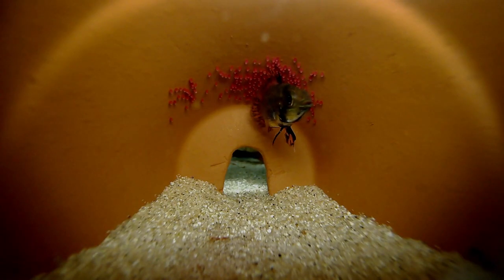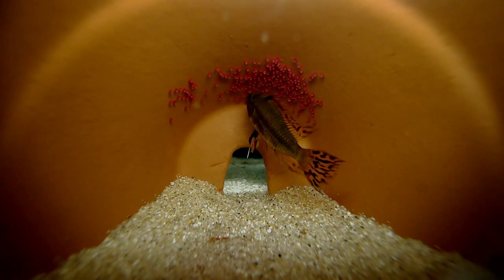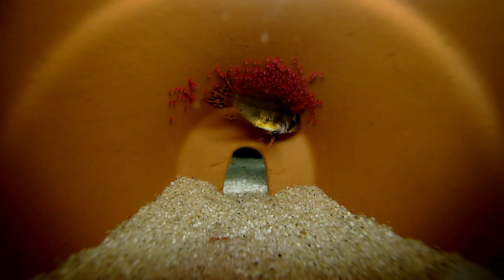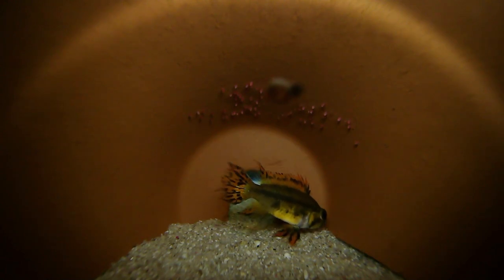After spawning, it takes about 48 hours for the eggs to hatch. During that time, the female fans water over the eggs and occasionally jostles them with her mouth to keep them from accumulating debris. Things were looking good, but for some reason the first several spawns I tried to film were unsuccessful. I was using fish that had all spawned successfully before, but the eggs weren't hatching.